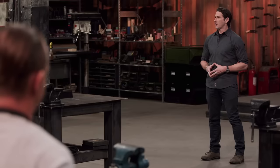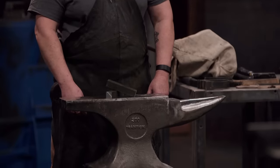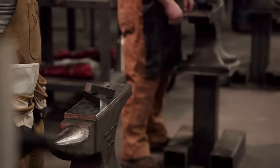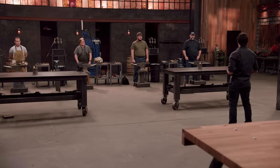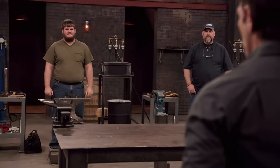Bladesmiths, welcome to the forge. I'm sure that each of you has practiced forging a blade in three hours, and you can knock that out pretty easily. But the judges and I feel like it's too easy. On the anvils in front of you, you'll see two blocks of one-inch square by five-inch W1 steel. In this first round of competition, you will have to forge not one, but two push knives in four hours. Good luck, Bladesmiths. Your 10-minute design period starts now.